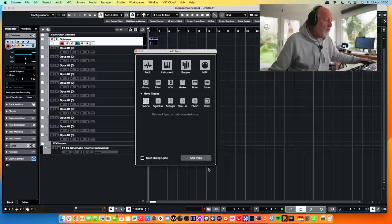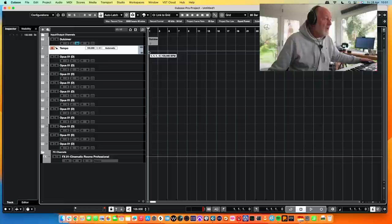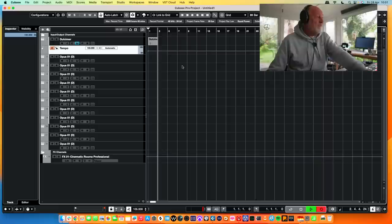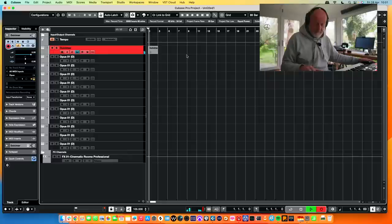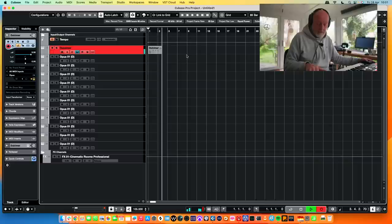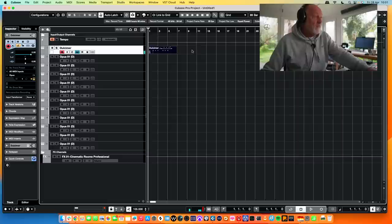Let's take the tempo down a bit — 105. In we go, that's what I want. Yeah, something like that. Not quite so sure about the end bit, but we are going to whistle up something super quick.